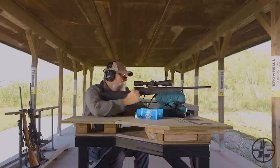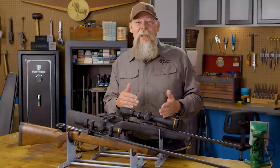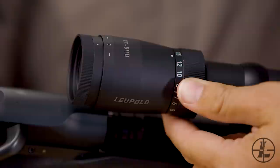And lastly, the 3-15 — the ultimate scope for not only close range. Like this one I use for hunting bear, up close in the brush I can dial it down to 3 power. I see a bear on a far hillside, I'm able to dial it up to 15 power.